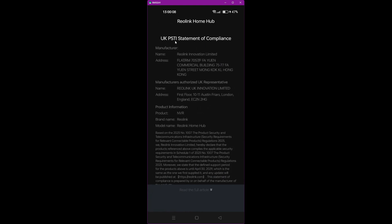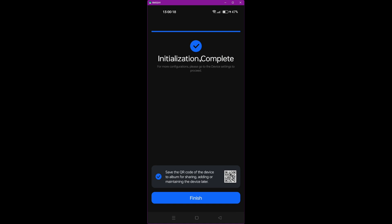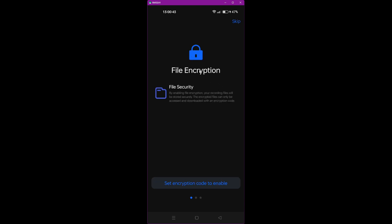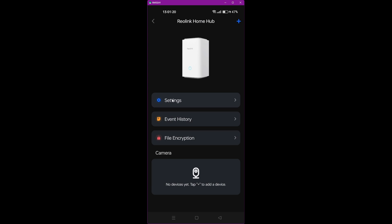You'll then get a PSTI statement of compliance — just scroll down to the bottom and select 'I got it.' Then it says initialization complete — click Finish. It will then ask about file encryption. If you want to encrypt your video storage on the Reolink Home Hub, you can set an encryption code, or you can skip this if you don't require encrypted files on the SD card. We'll click Skip, and this takes us back to the list of camera devices where you can see the Reolink Home Hub.